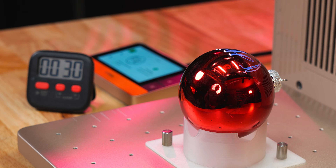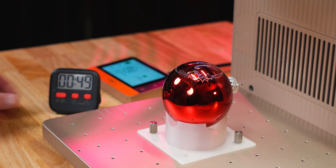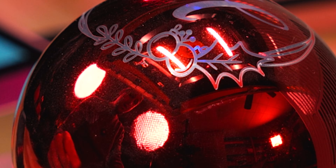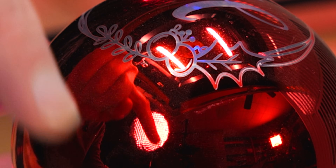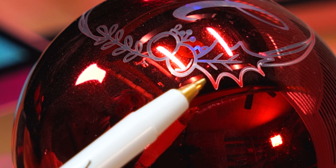49 seconds. Do you see where the paint is not fully engraved right here? This is what's happening with the beam — it's hitting that sphere and having a harder time. I should have made this design smaller. If we were on a rotary, this would not have happened.